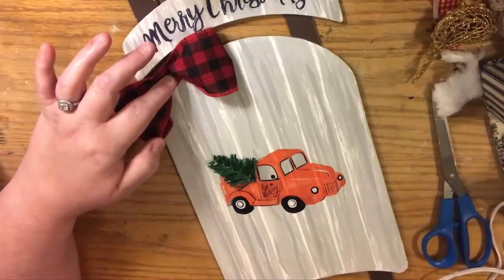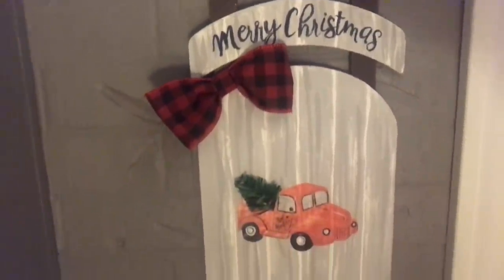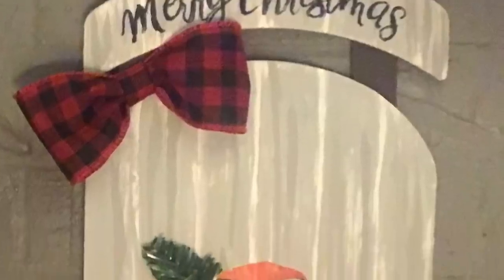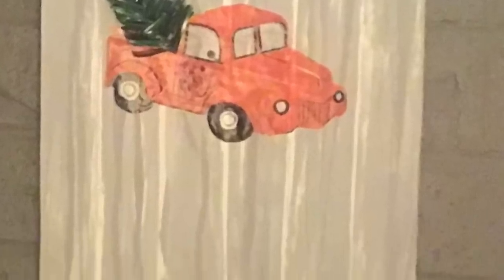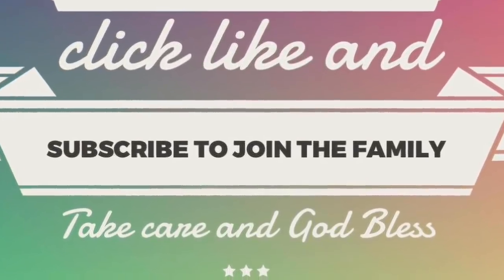That's it everybody — I finally said I'm done! If you like this video, give it a thumbs up. If you have any questions, leave them in the comments below. Hopefully you learned something and decide to tackle one of these yourself. If you haven't already, click subscribe, and ring the bell so YouTube will let you know whenever I upload a new video. Take care, God bless, and we'll see you next time — bye!